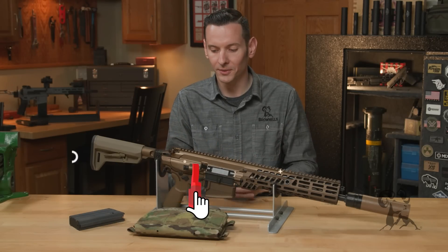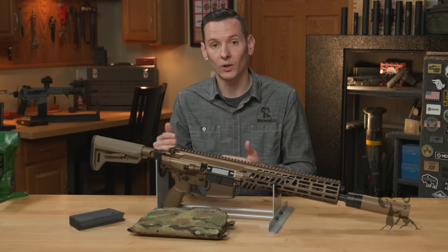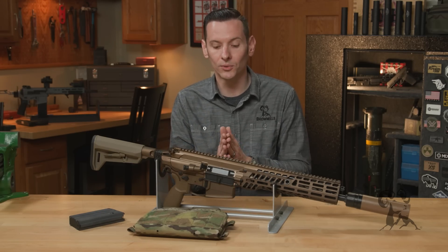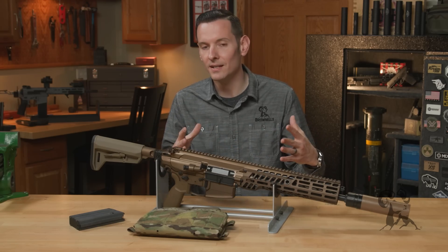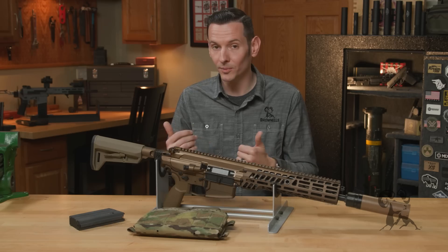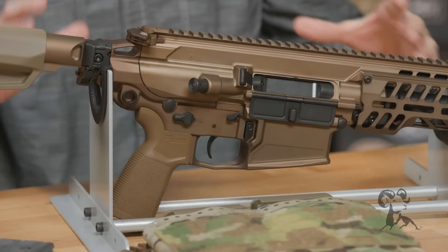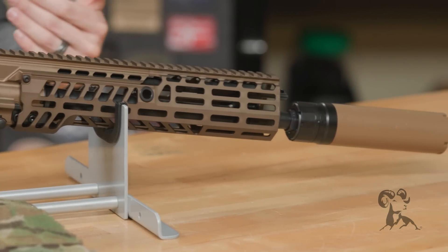In April 2022, the U.S. Army announced that SIG Sauer won their next generation squad weapon trials, and this is the gun that won it and the caliber that also won it. The reason that whole next generation squad weapon thing exists is because we're trying to get to a near-peer capability with other global superpowers. Other global superpowers have calibers and firearms that are outperforming what we currently have, and we just need to up our game as a military.